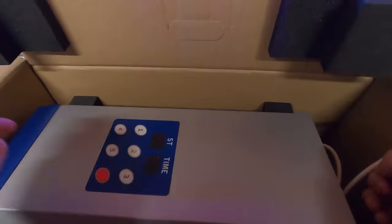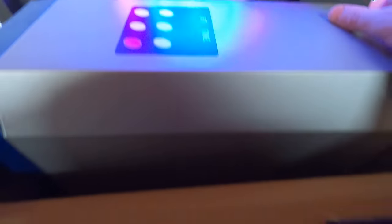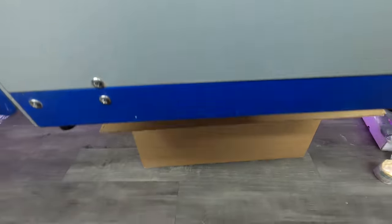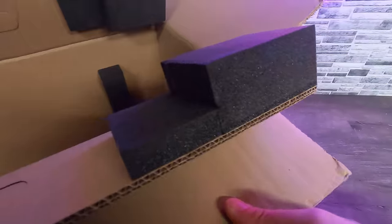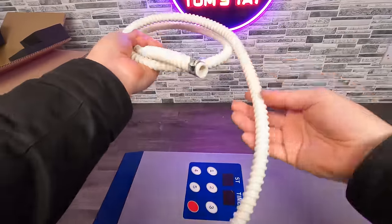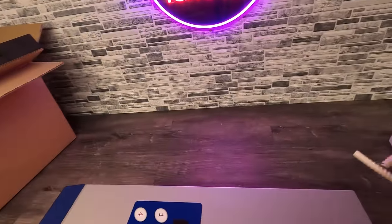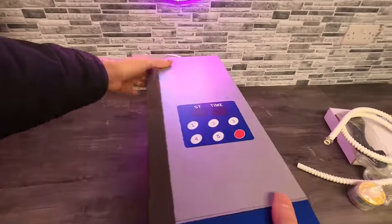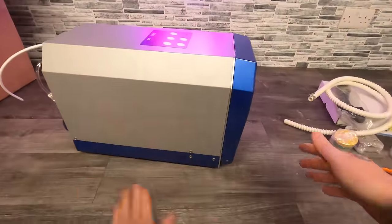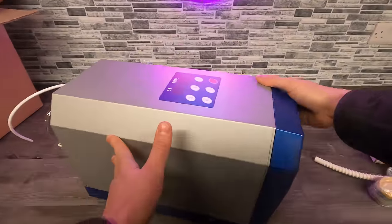Now we need to get the machine itself out - it looks like it's going to be quite heavy. We've also got what I think is a drainage tube. I must say it looks like it's in really good condition, to be honest, considering it's a used unit.